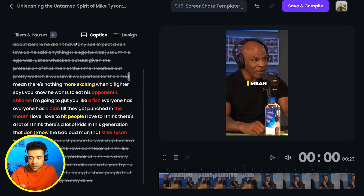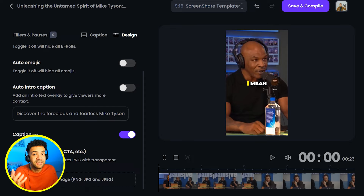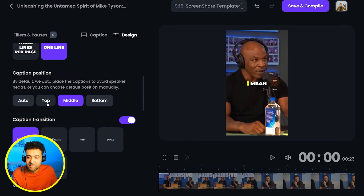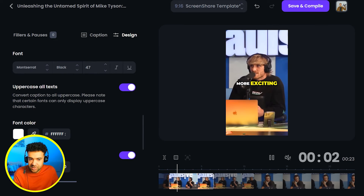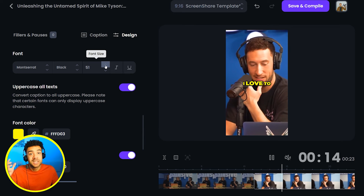Now you're inside an individual podcast clip. The most important thing to get right first is the captions that are showing. Captions are so important for clips because not all viewers have sound turned on — captions are essential. You need to move the caption between either top, middle, or bottom to make sure they aren't covering the speaker's mouth. I make all of my captions completely yellow so they are as attention-grabbing as possible, and then I increase the size of the captions to make them as noticeable as possible.